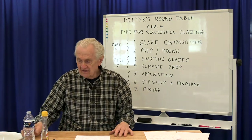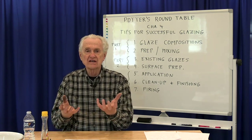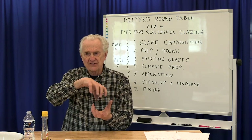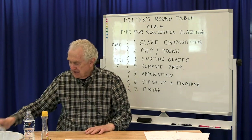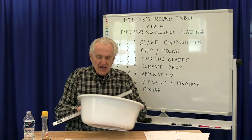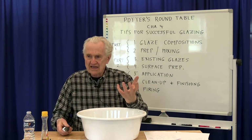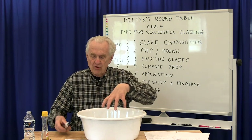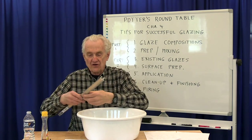One thing I found really useful when pouring a glaze — for instance, after pouring the glaze into and out of a container to glaze the inside — you need to glaze the outside. I'll have a catch basin and if I don't want to hold the pot in my hand, especially for a larger form, I can put a support across the top of the basin to hold the pot and then pour the glaze over it.